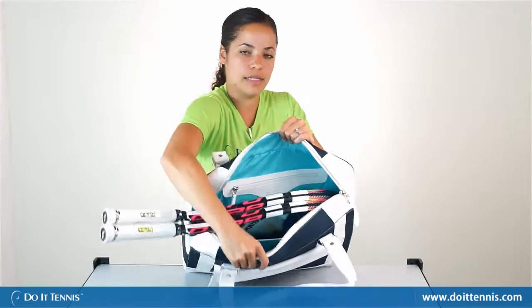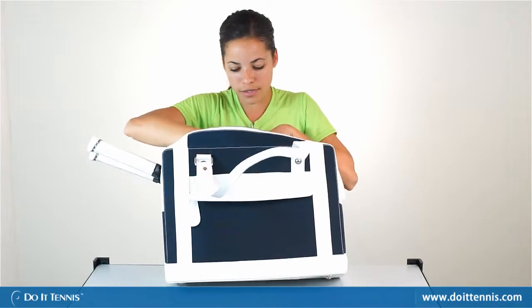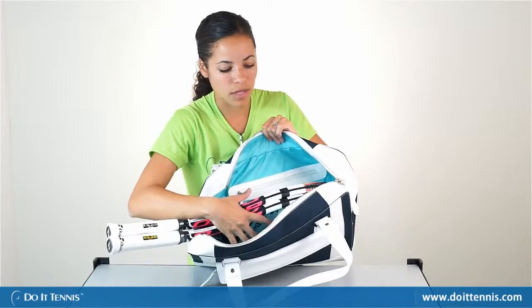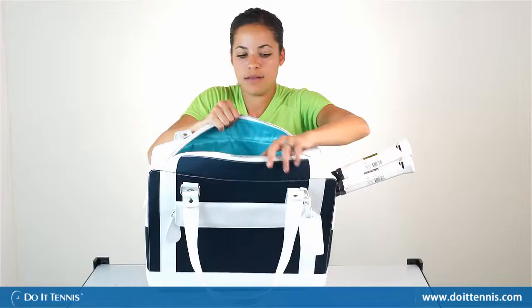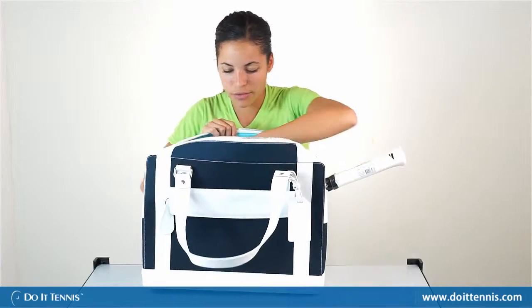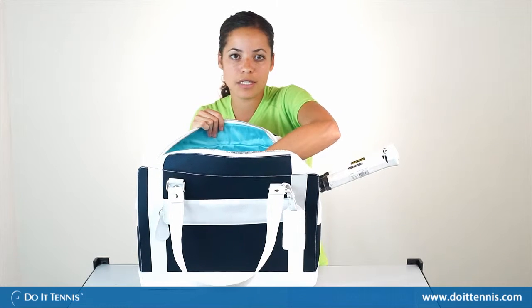There are two accessory pockets inside that you can use for your cell phone, keys, or wallet. There's also room where you could put your tennis shoes or your tennis apparel if you need to.